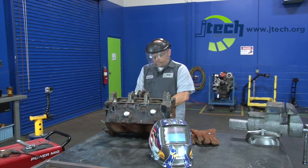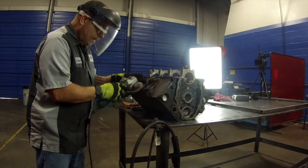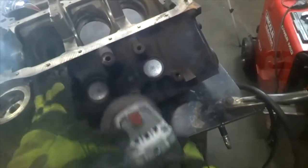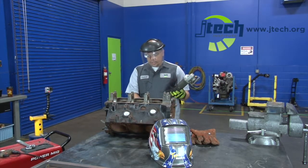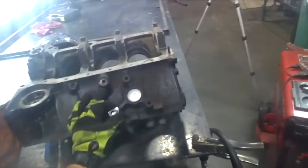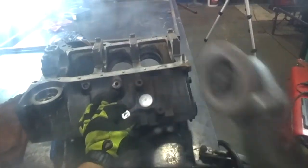That looks good. You've got to make sure you've got a nice clean surface, because when you go to weld the washer onto the head of the bolt, any rust or oxidation will cause the weld to pop a whole lot, and then you will not be able to get a nice clean weld.